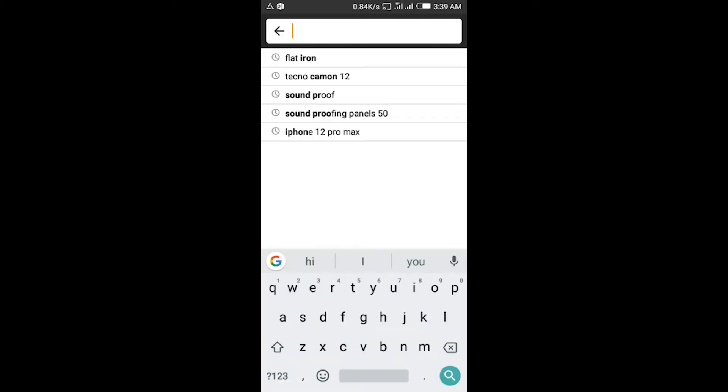So you get over here and type in what you want to buy. Let's say you want to buy a flat iron.